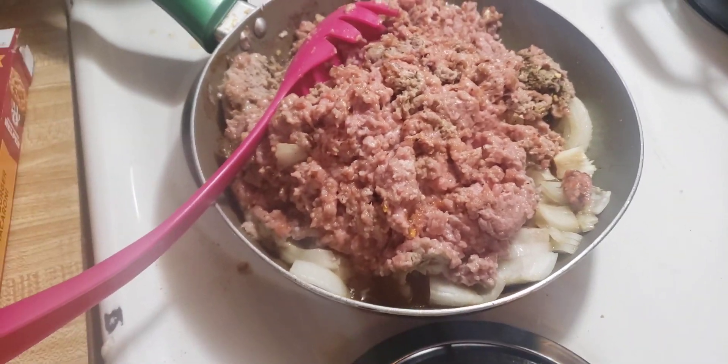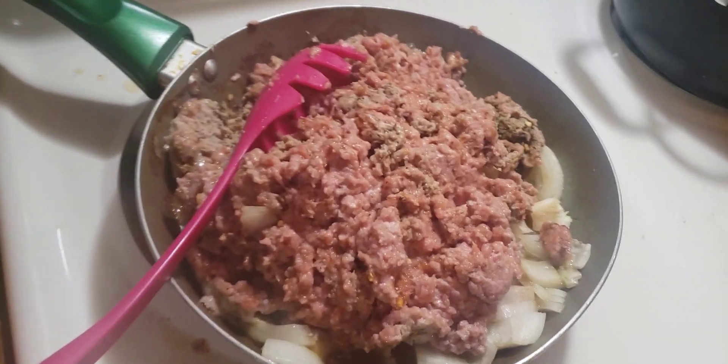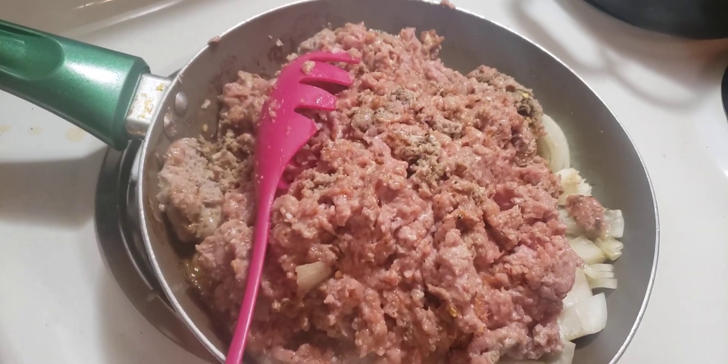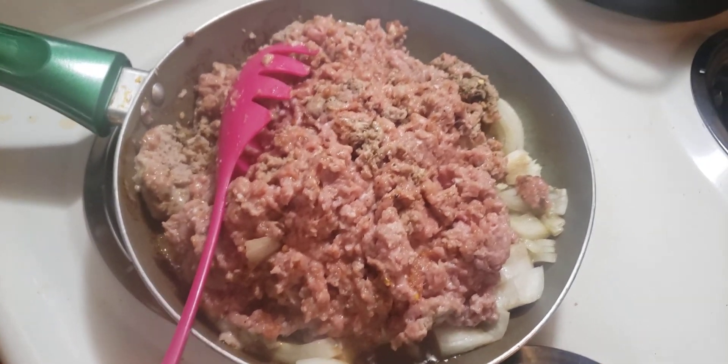Don't forget — if you like what you are seeing, go ahead and hit that subscribe button, hit the like button, and turn on the notification bell, because guess what? It ain't cost you nothing. All right, and peace.